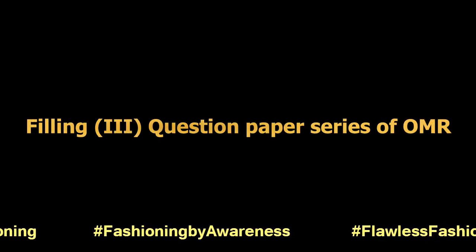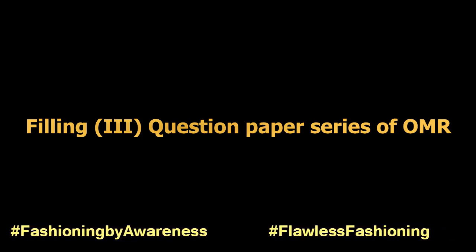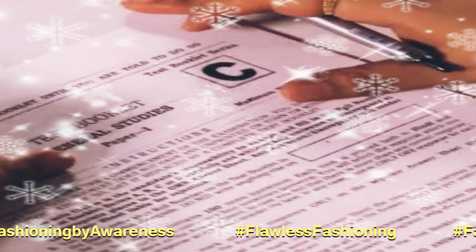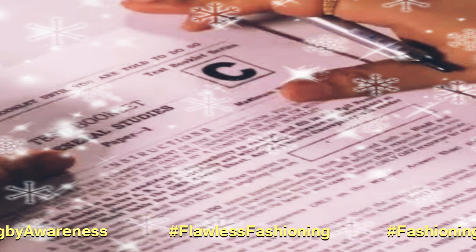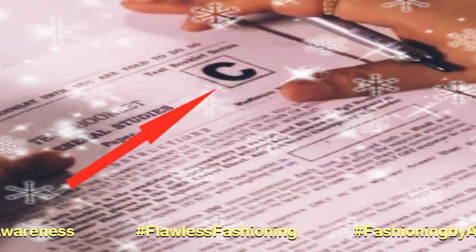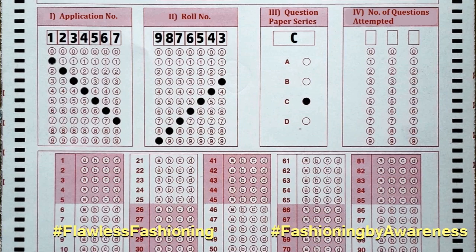Seventh, filling the question paper series. Identify the series written on the top of your question paper booklet. For example, if your series is C, write and mark it as shown in the video.